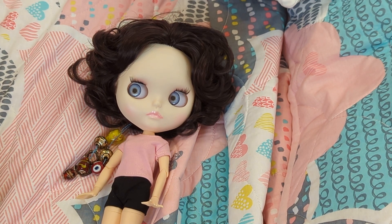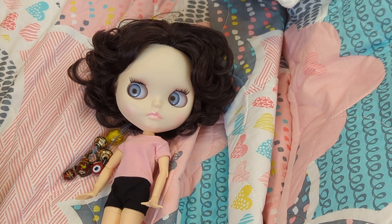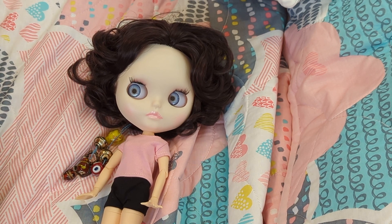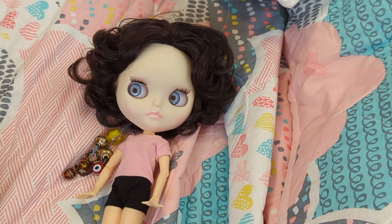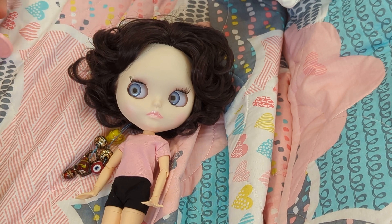This young lady here just arrived in the mail. I did film her box opening and then I realized I had no idea what I was doing and was making a complete idiot of myself on camera, so I stopped filming. I had to go look up some information about how to work her eyes, but now I know.